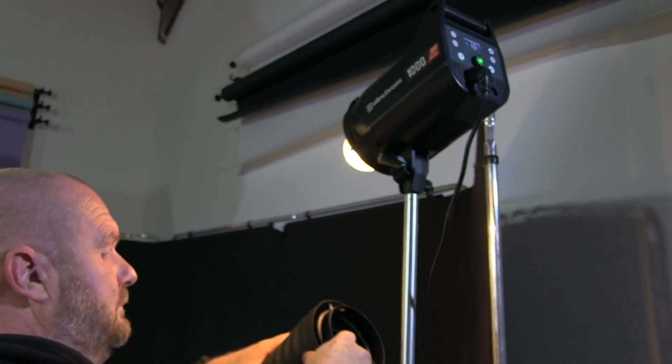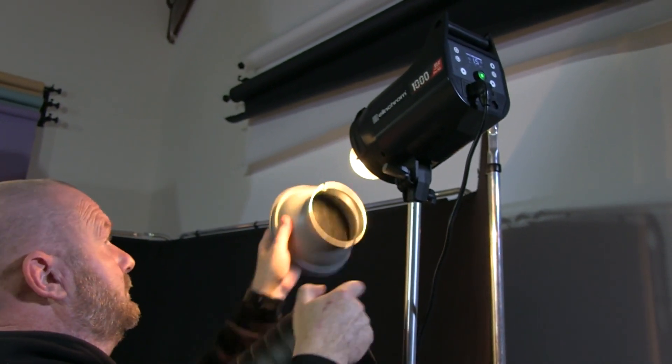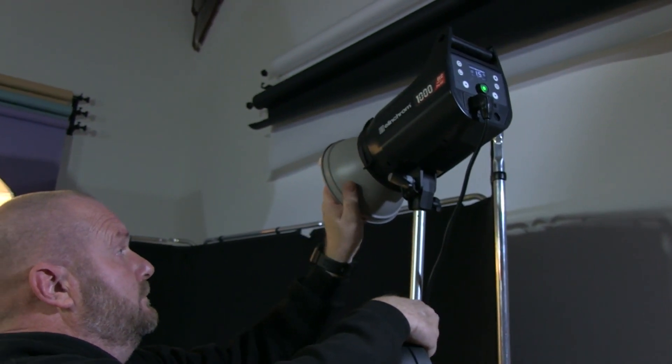I prefer using an 18 centimetre reflector with a honeycomb grid inside — it gives me a wider spread of light so I can light not just the top of the head but all the way down the back of the head and sometimes across the shoulder. But we'll start off with the snoot just to show exactly what it's designed to do. It's a nice cheap accessory to add to anybody's kit. I'm going to take an image first just with the main light, then we'll add the snoot, and then we'll go on to the reflector with a very tightly controlled grid on the front.